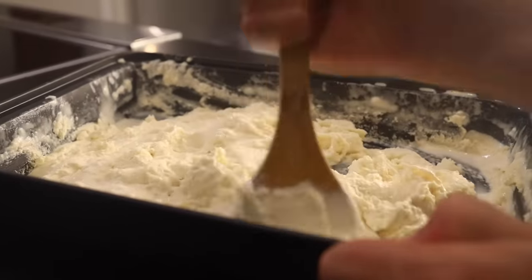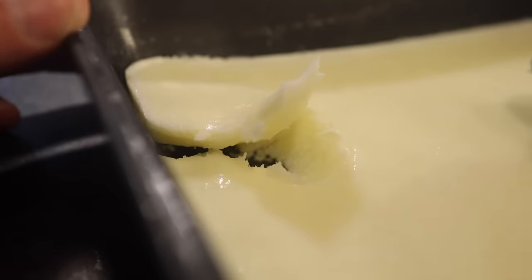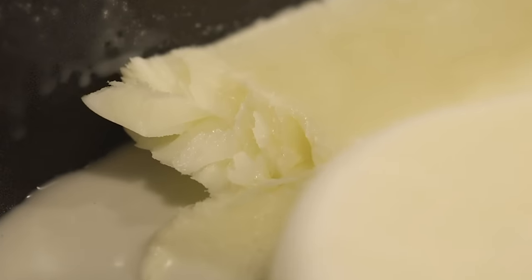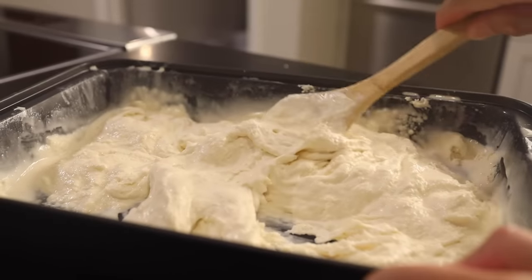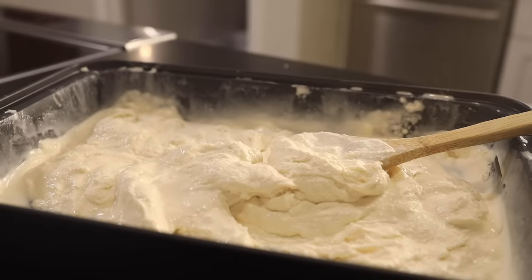What would happen if you never stirred it at all — if you just threw it into the freezer? It would look like this. This is not ice cream. This is just a sweet, greasy ice cube because it has huge ice crystals. The frequent agitation of churning creates a frozen, sweetened cream filled with lots of tiny ice crystals and a little bit of air — aka ice cream.